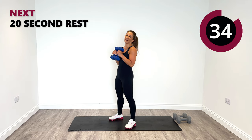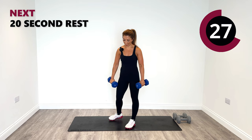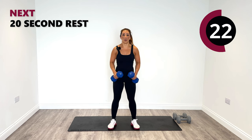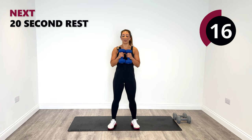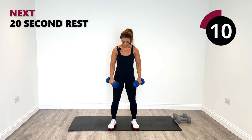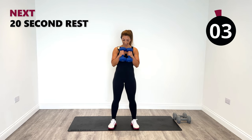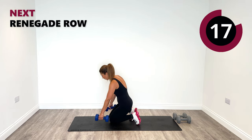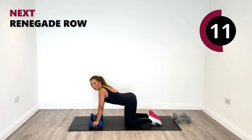Inward curls — halfway here and down. Breathe in. Biceps. Last one — release down. Beautiful work. It's our last exercise, everyone. I'm going to focus on not moving that body — staying in that nice tight plank position. And row.